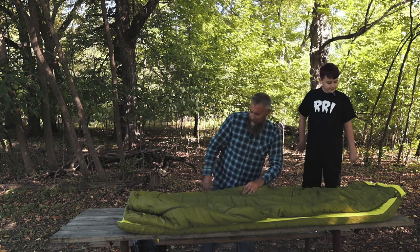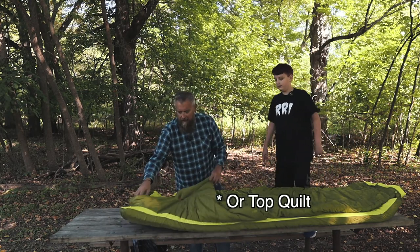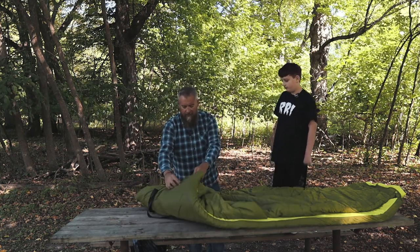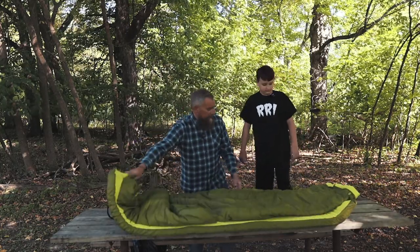The idea here is you've got this comforter and a pad attached underneath, and it's like a two-piece pad. We can show you from the bottom end here.